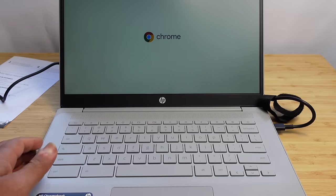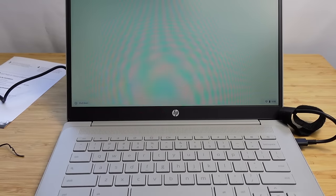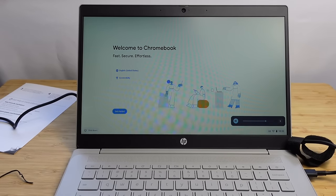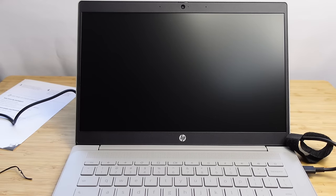We hold down the power button and it powers on. The Chrome logo pops up with a nice animation. Welcome to Chromebook — it's fast, secure, and effortless. It has the English language set for us.